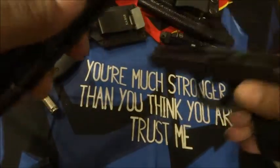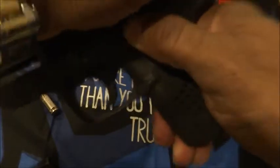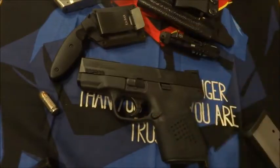The gun is filthy because I just came from the range and put roughly about 200 rounds through. Lock that slide, rotate the lever up, and the gun is back in battery.